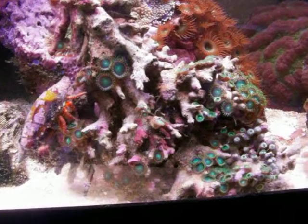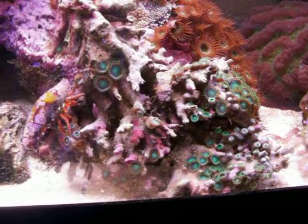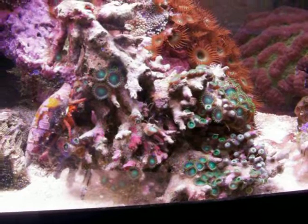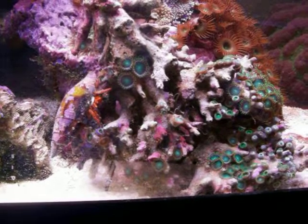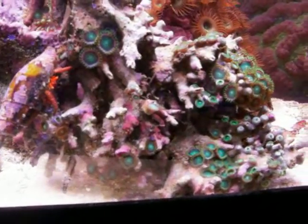I know there are a lot of people who just won't do it because they're worried. And it's true that there are certain species of hermit crab which will eat your polyps and do damage to your tank. So of course be careful — don't just throw anything in there.